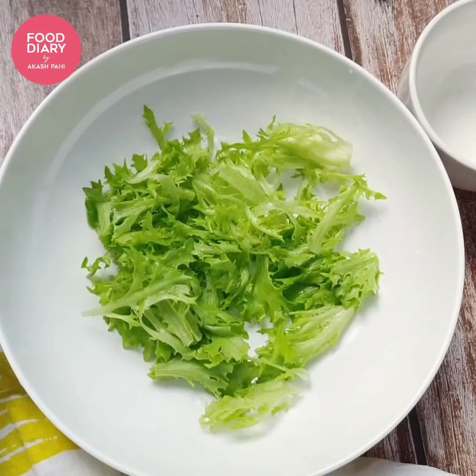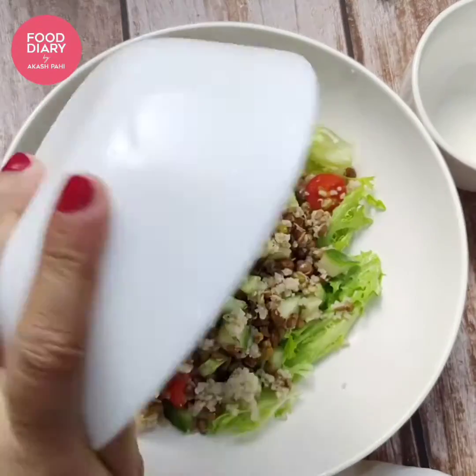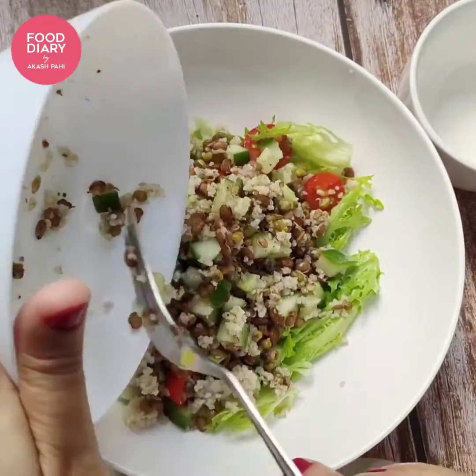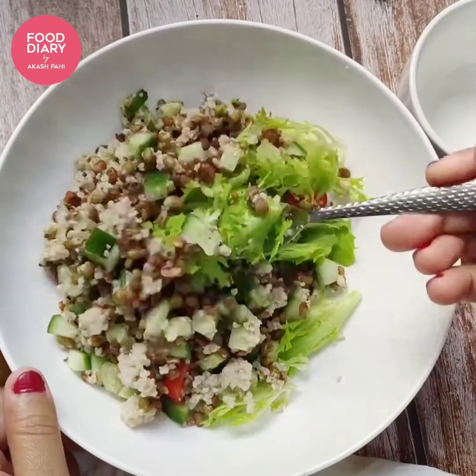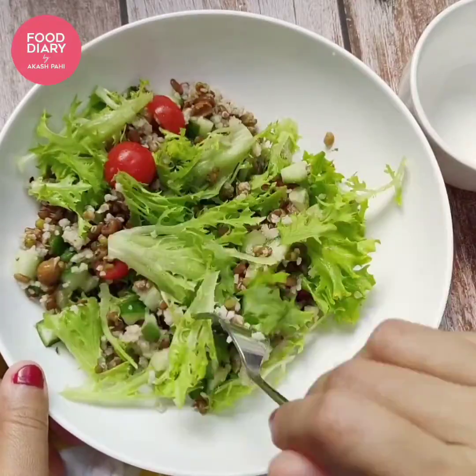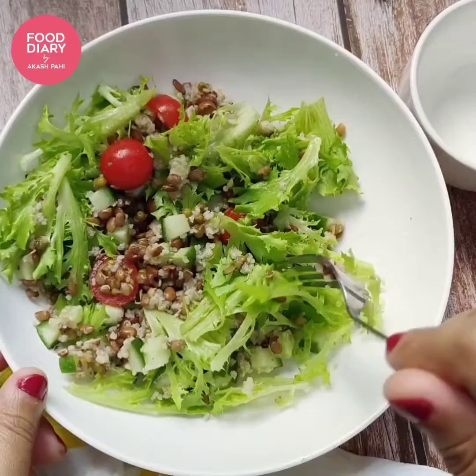After laying a bed of fresh lettuce leaves, we are going to add the millet and sprouts mix. Put everything together and give it a gentle mix. At this point you can check your seasoning — if you feel it needs more salt, pepper, or chili, you can add it.